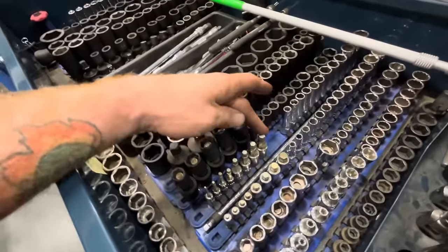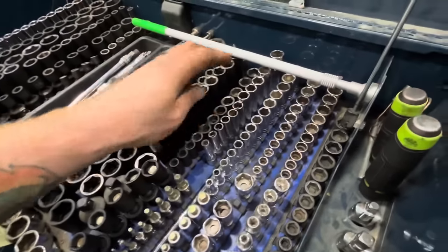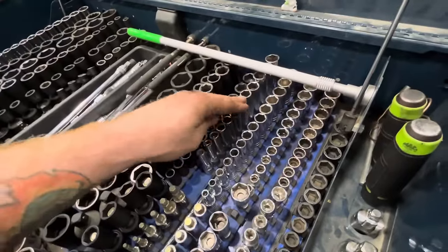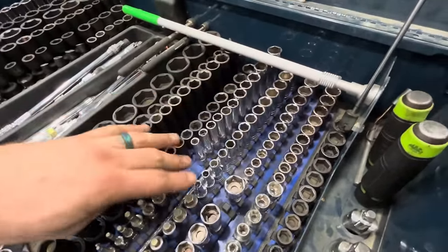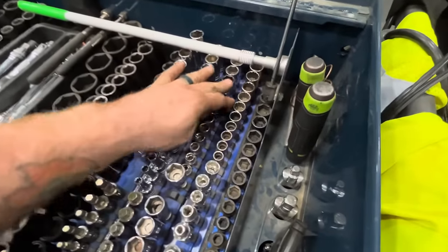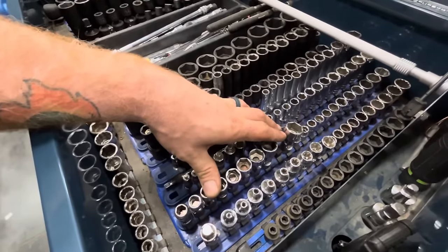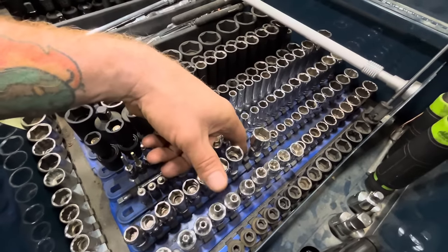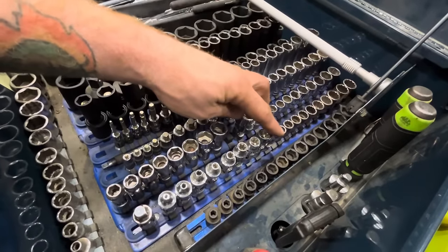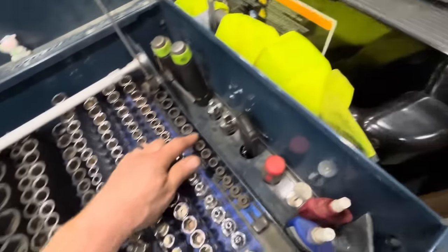Snap-on ball and stubby hex metric. Three-eighths deep — these are Icon three-eighths mid-length, these are all Gear Wrench, and then Icon shallow. These are all metric. These are all my Snap-on three-eighths metric universals — waiting for my 18 to come in. Some Torx Gear Wrench universals. Craftsman 12-point metric shallow. Astro nano sockets metric.